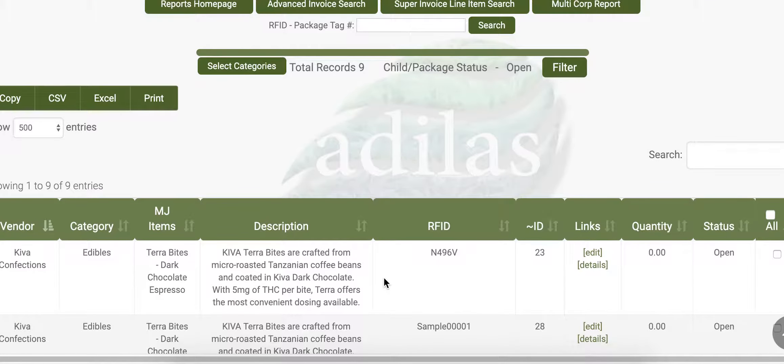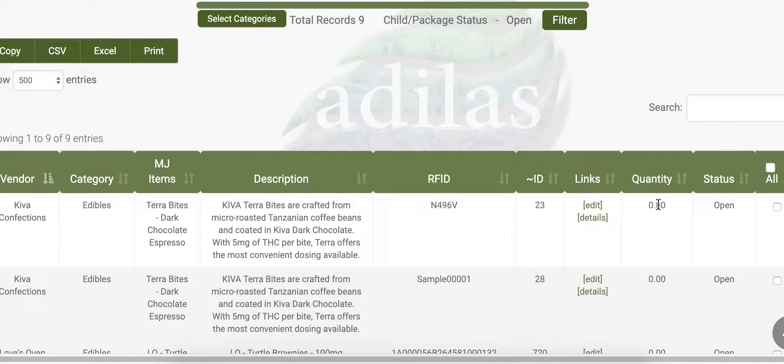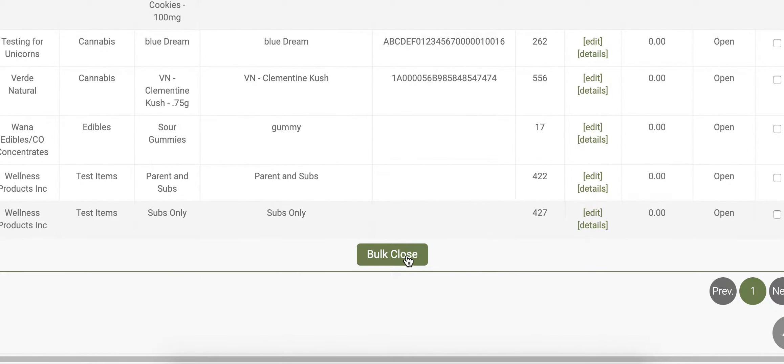This will show you all of your sub packages that are at zero. You can either click all to close all of them at once, or just select specific subs to close. Then scroll down and hit Bulk Close.